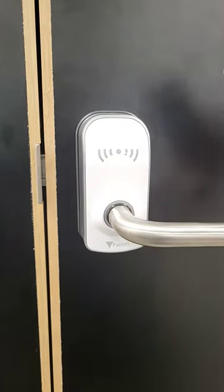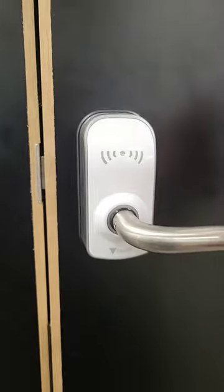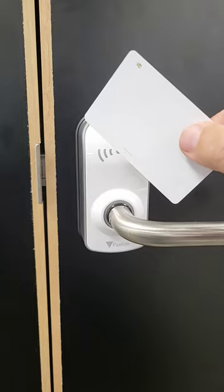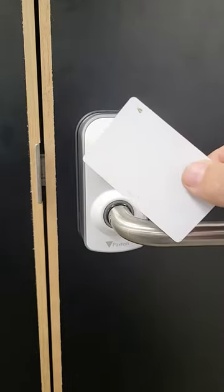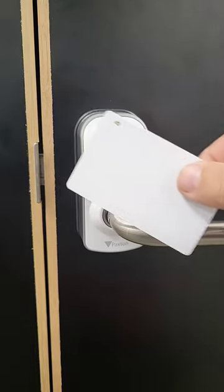This is a Paxton wireless door lock. It's opened with a swipe card. Your IT department doesn't want you leaving these lying around, and with good reason. Apart from someone else picking one up and walking off with it, it can actually be copied with the right device.